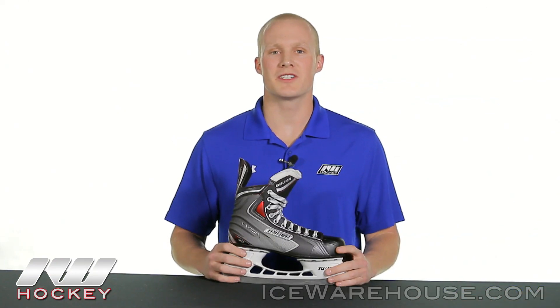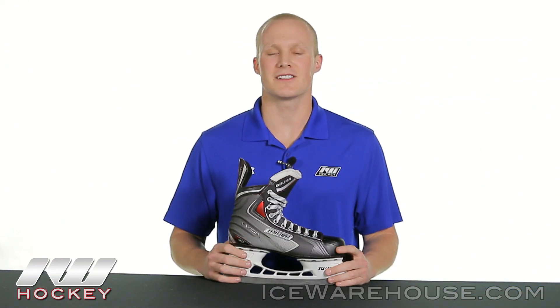For even more information about the Bauer Vapor X40 Ice Hockey Skate, be sure to check it out at Icewarehouse.com.